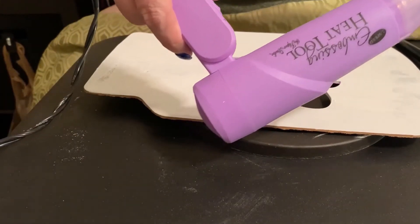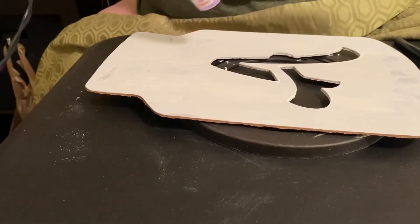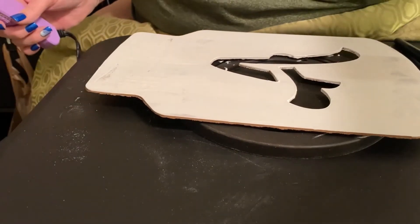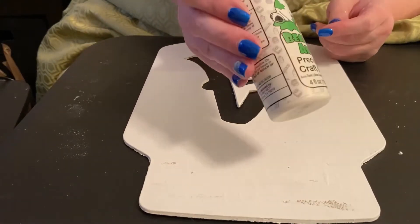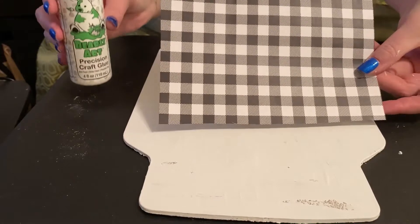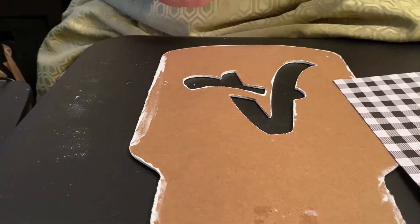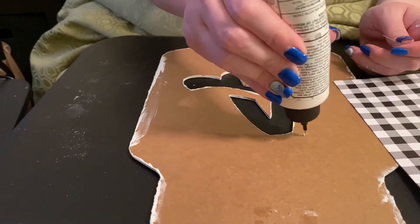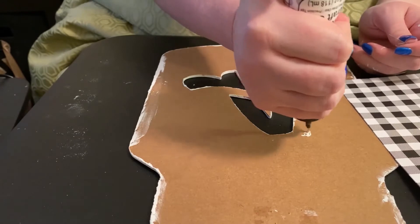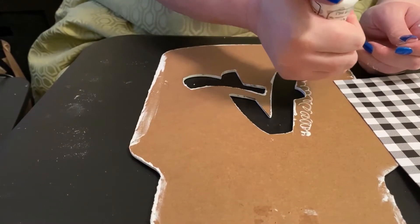Between each coat, I'm taking my heat gun — it's just going to speed up the process so I don't have to sit there and wait for the paint to dry. We've got our three coats on now, and as you can tell, the black part that was on there with the design covered up with the third coat. Now I'm taking my glue and we're going to do the checkered paper, the buffalo plaid.